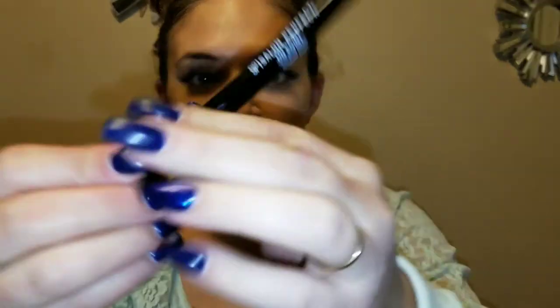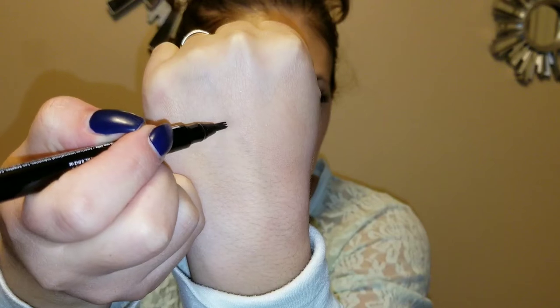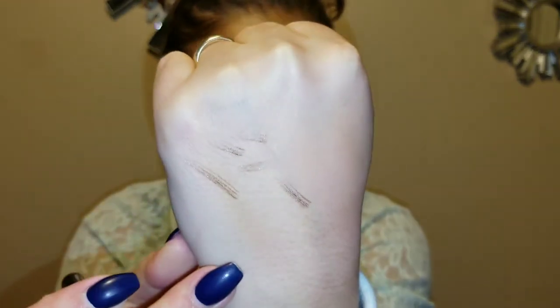I got it in universal taupe — it might be a little bit light for me. They did have a dark brown, but I'd rather it be light than too dark because I do not want my brows to be too harsh. That's what the packaging looks like, and that is what the tip looks like.